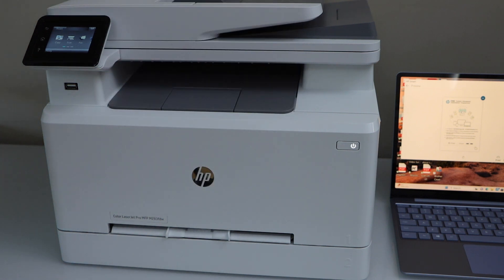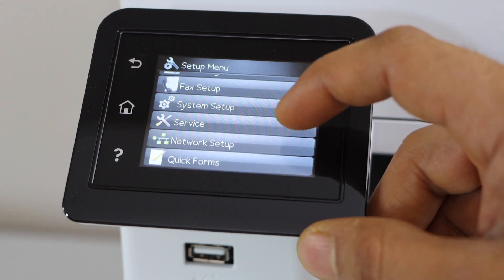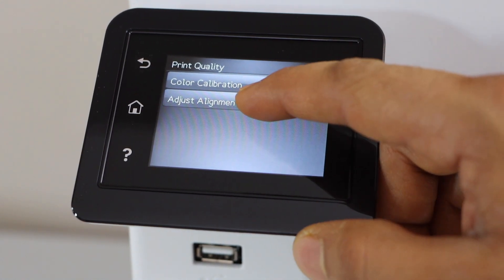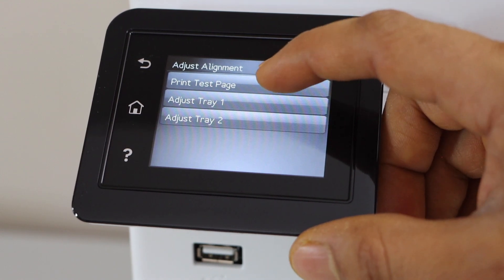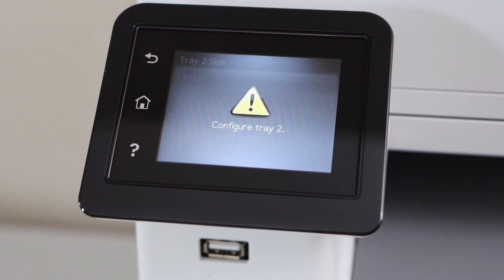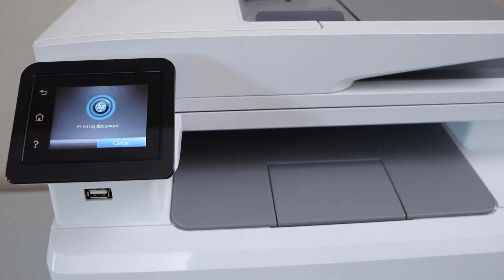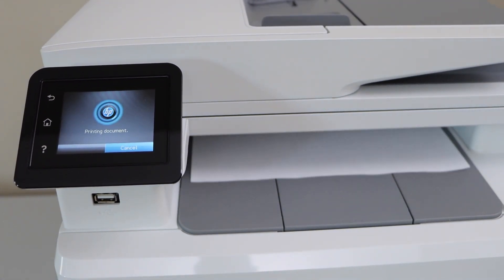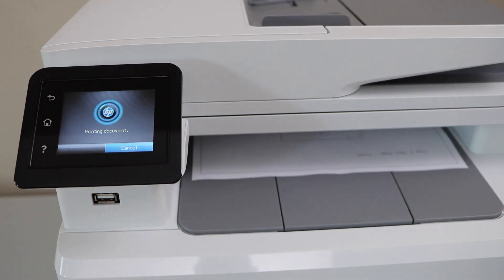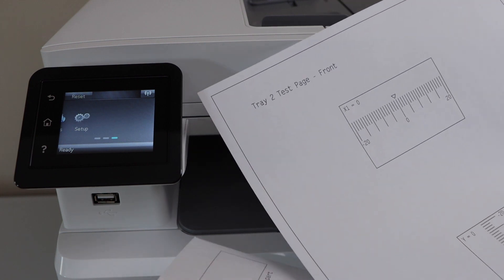If you want to improve print quality, go to the printer control panel, scroll to setup, scroll down to system setup, then print quality, and adjust alignment. Select 'print test page' and choose Tray 2 which has letter size paper, then select print. Everything looks clear and great.